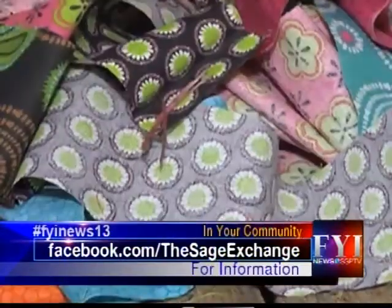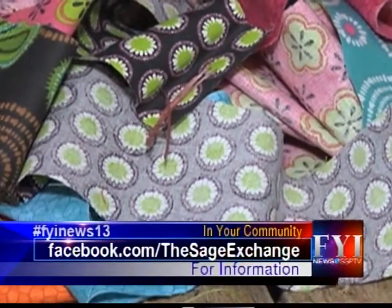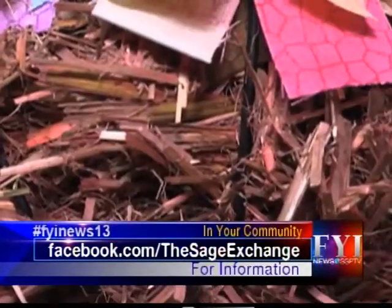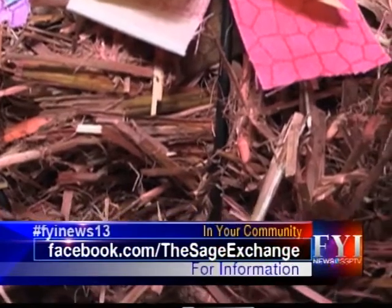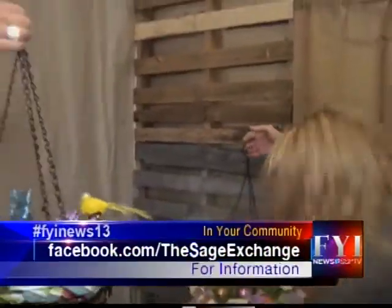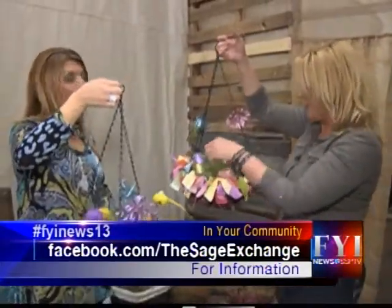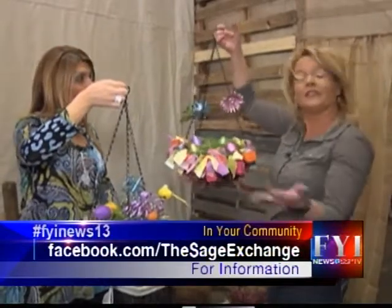All I did here was take some of these little fabric strips, tie it, and I took some food coloring and soaked the straw to turn it pink on this one — you can see that on the bottom part. There is like no limit; you could just do whatever you want. And it's all safe — everything is safe with it.